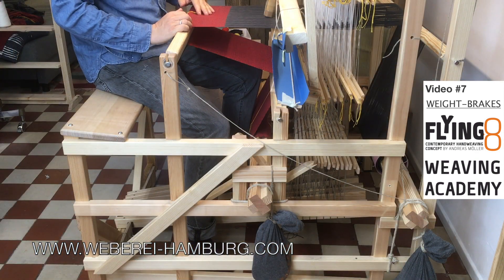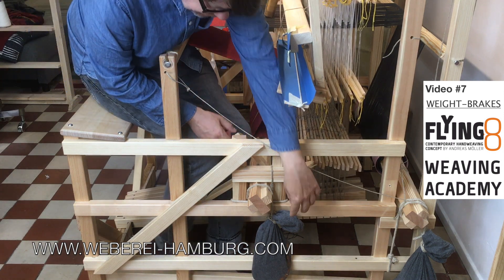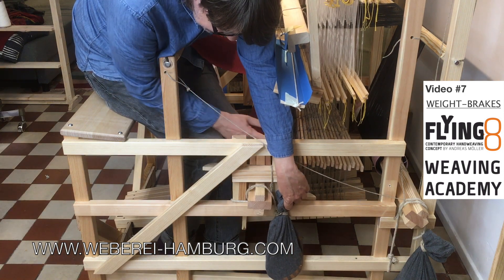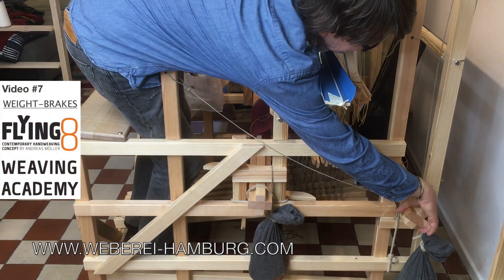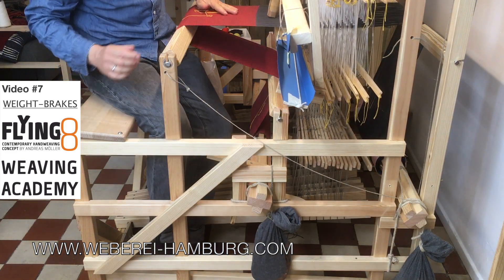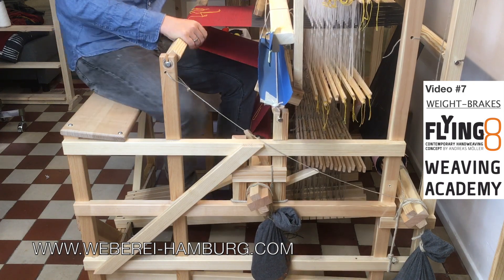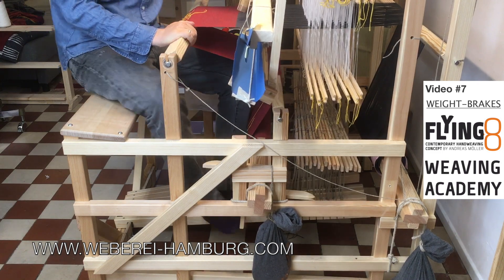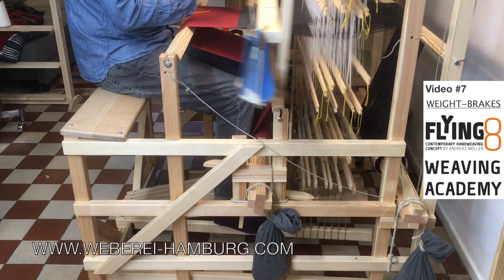In the unlikely event of forwarding the cloth too far, I just need to lift the brake of the cloth beam, unwind the cloth beam a little bit, and then wind the warp beam. So now it is re-wound. Then I can do it again — I find my right position, I put the tension, and I go on weaving.